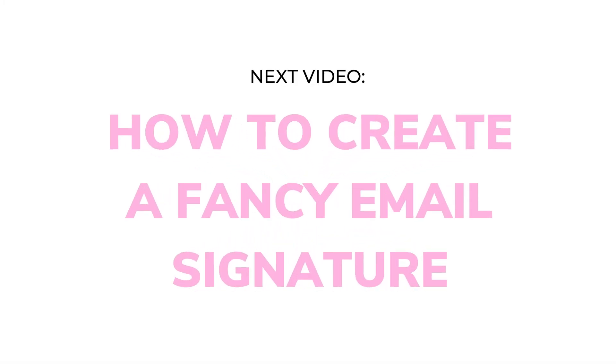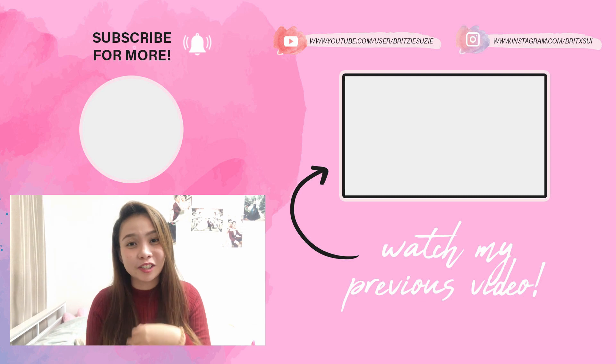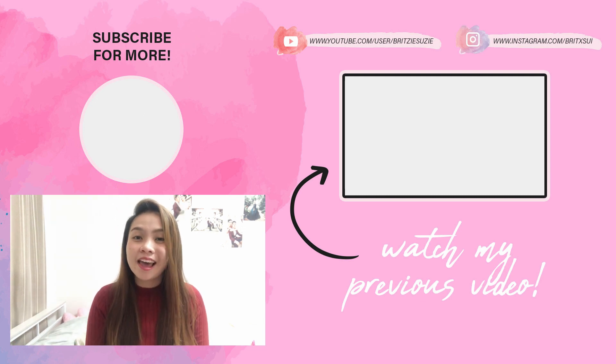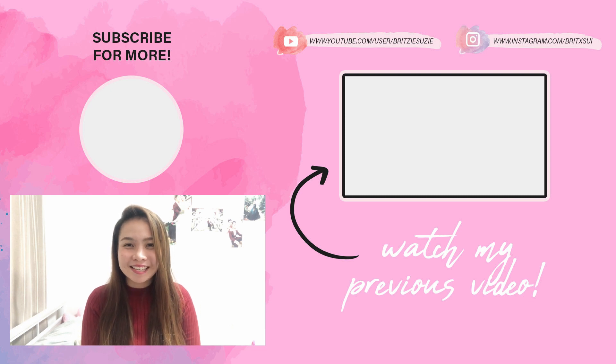For the next tutorial I'm going to share with you is how to make a fancy email signature. As a VA, mostly what you're going to use to communicate is your email, so it's necessary for your clients to see your social media and other ways they can contact you. If you haven't subscribed to my channel yet, I highly encourage you to subscribe and hit the bell button so you'll get notified every time I publish a new video. Don't forget to follow my Instagram and join my Facebook group 'I'm Ready to Boss Up by Brixui.' See you inside — bye!